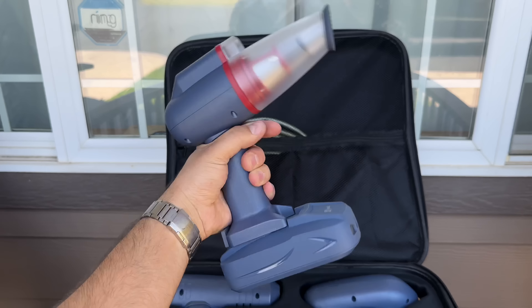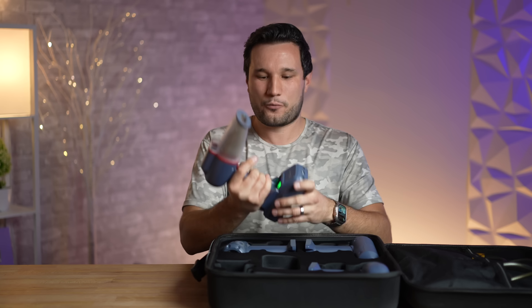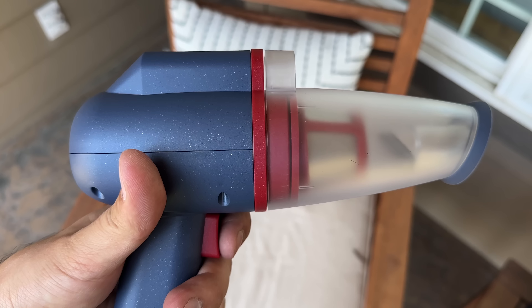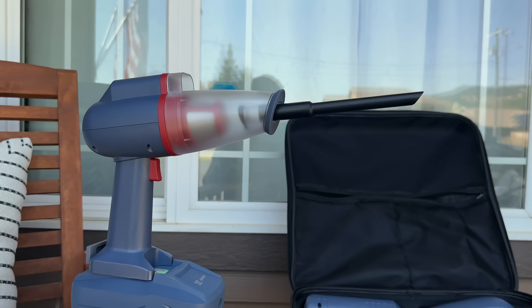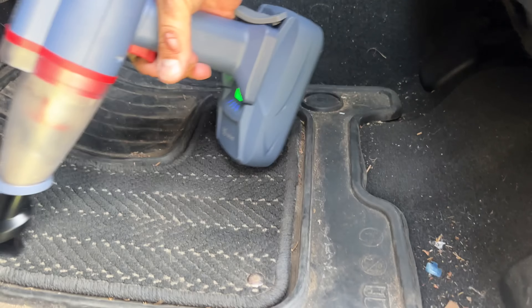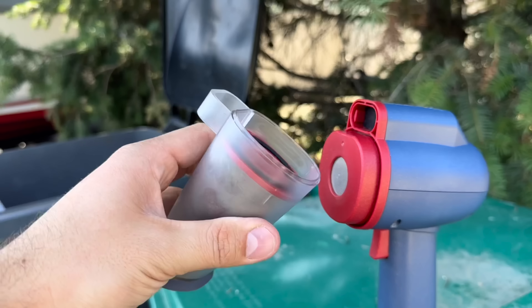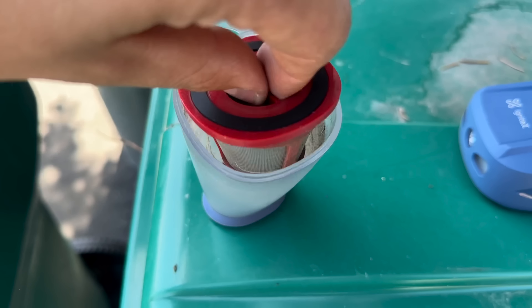My truck really needs some cleaning after our crazy winters, and this vacuum has really good suction. It has multiple tips — a fine tip, a brush tip — and you can stack those together. To empty it, it's very easy: you pop the front off, pull out the filter, and empty the container. It's really handy to have one of these.